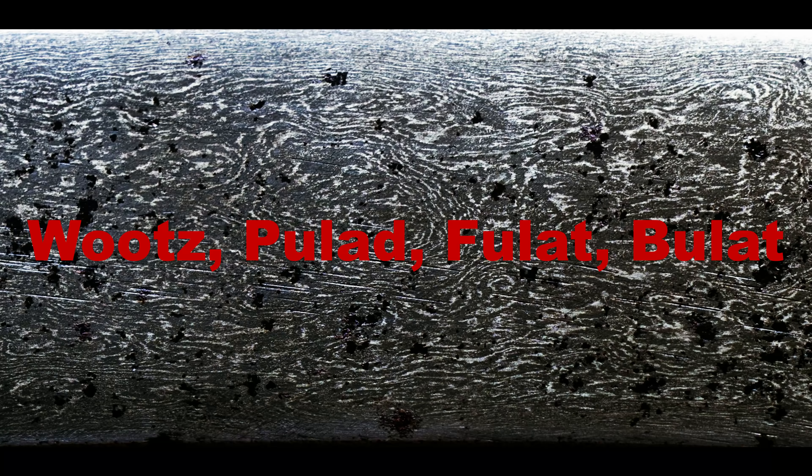The names pulad, fullad, and bulat derive their meanings from the Persian word for purified. Fittingly, wootz also contains lower levels of slag than other types of steel, particularly bloomery iron and decarburized iron, as might have been used in Europe and elsewhere. However, if wootz was produced using decarburized raw iron or bloomery iron as a source of iron, this can introduce slag into the final product.